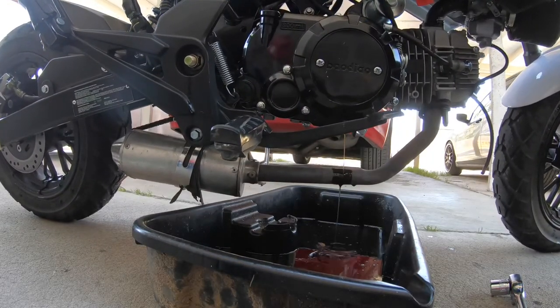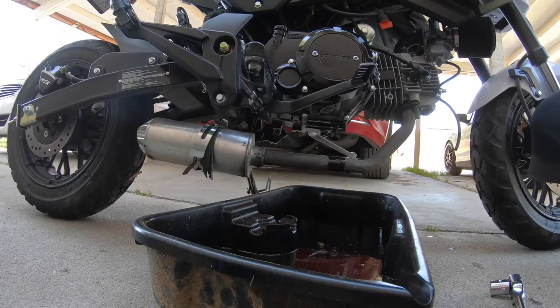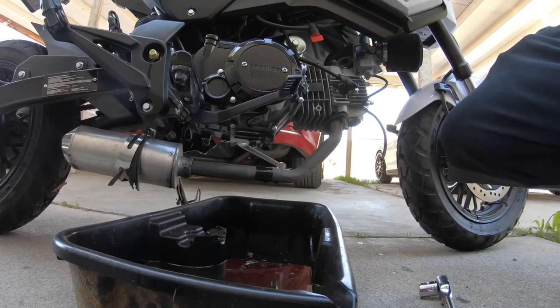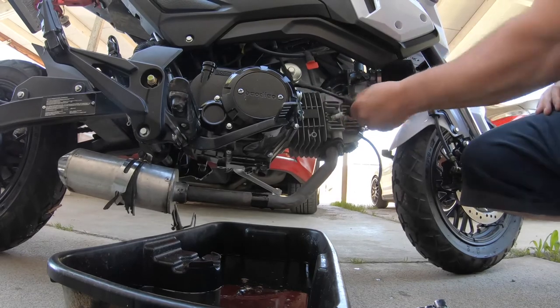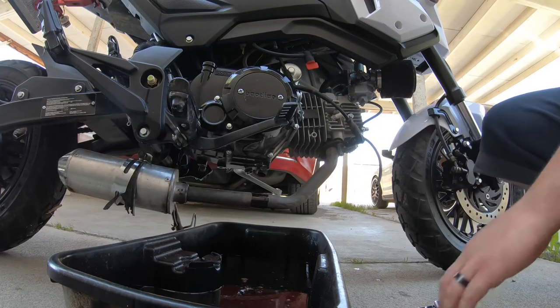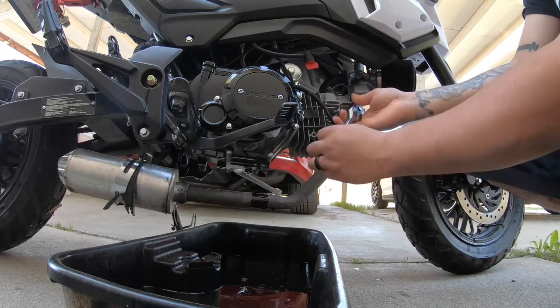While we're letting the oil drain out, we'll do the spark plug. The spark plug is easy — pull off the boot and you can use a spark plug tool. It's a 16 millimeter.